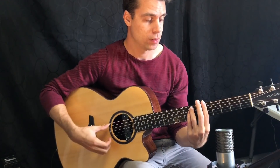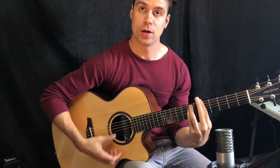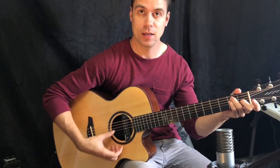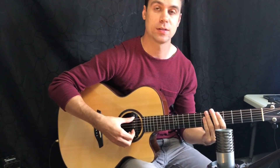Now let's hear how it sounds up to speed. In the tab I have four chords written out — A minor, G, F, and then E — and we're going to use this rumba pattern for all these chords.